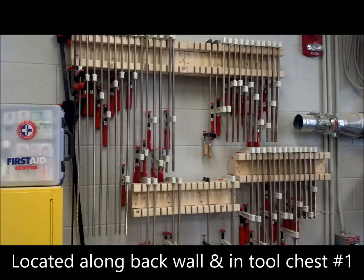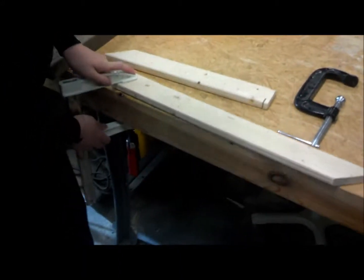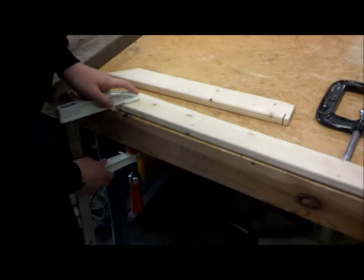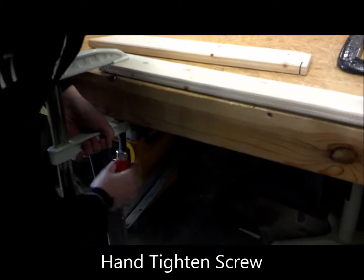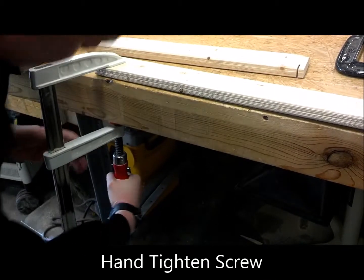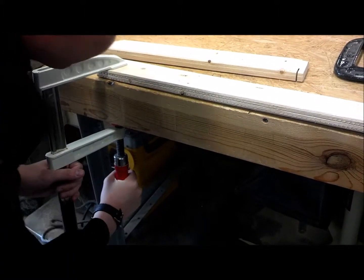The clamps are located along the back wall and in tool chest one. F-clamps or bar clamps are useful for larger work pieces where a movable arm for coarse adjustments would be useful. First, make sure your work piece is secured and glue is applied if necessary. Then move the adjustable arm closer to the work piece and tighten the last portion using the hand screw, making sure not to over-tighten and damage the work piece.